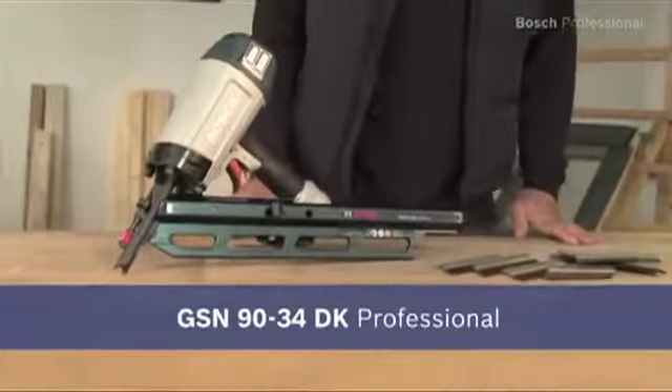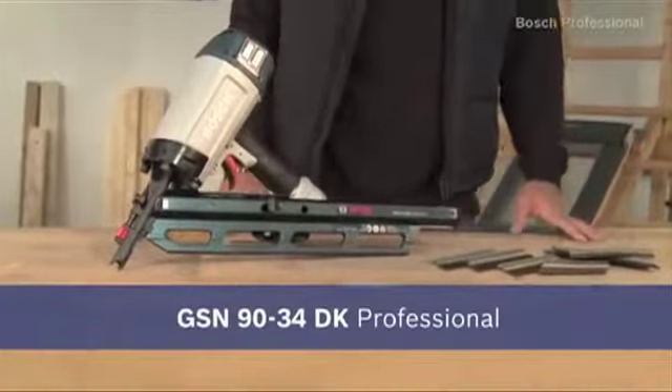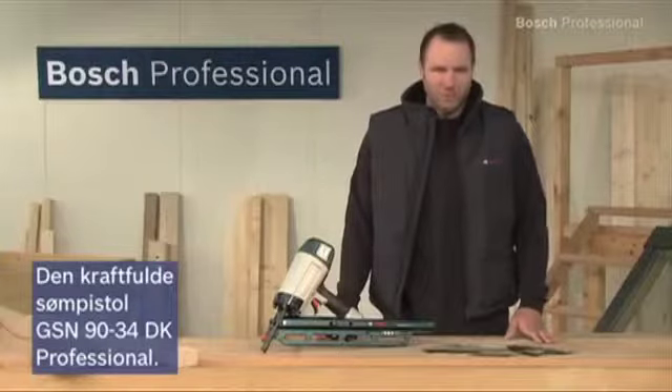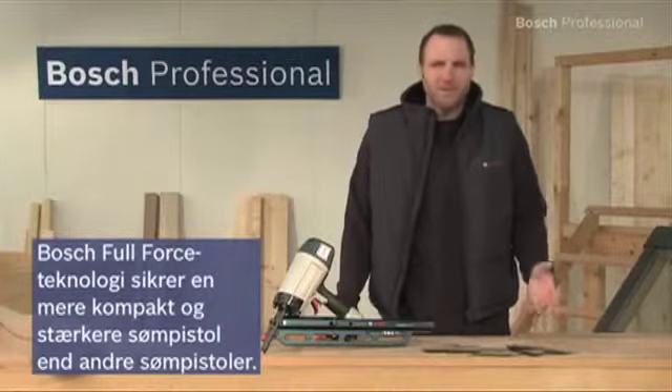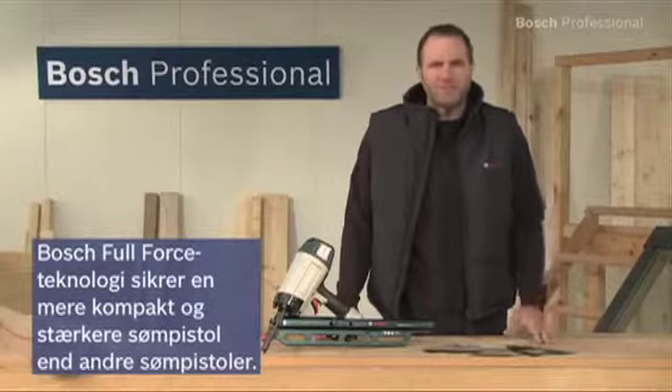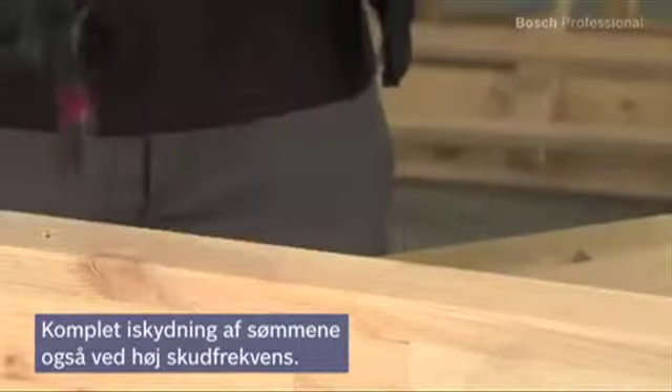This is the GSN-9034DK Professional, the powerful pneumatic nailer for optimum work progress. The Bosch full force technology makes it more compact and powerful than other nailers, and it has a long lifetime.